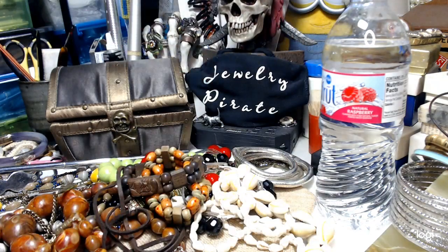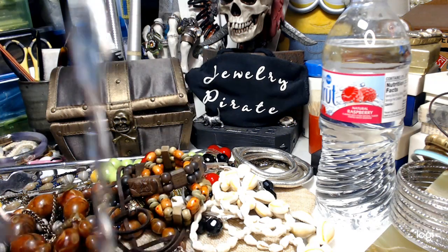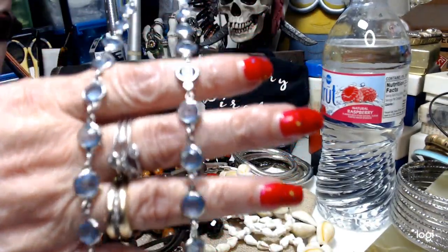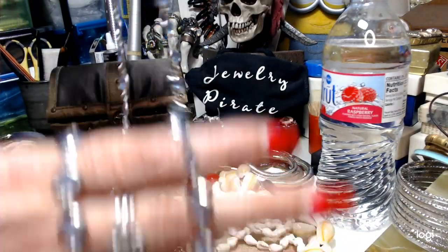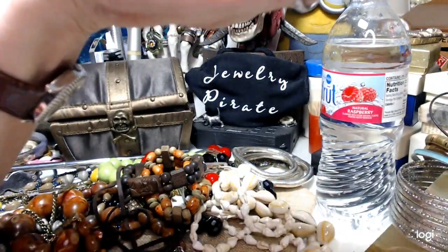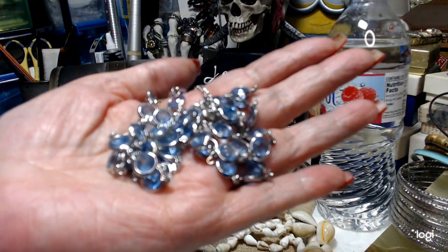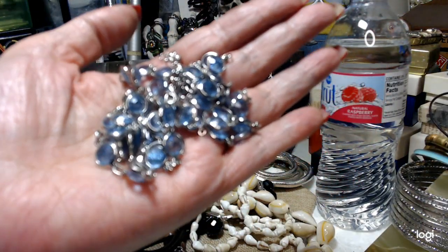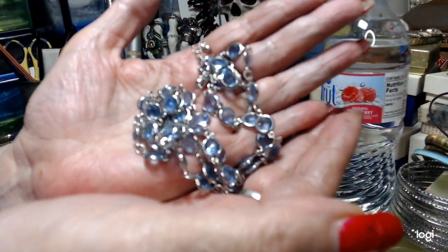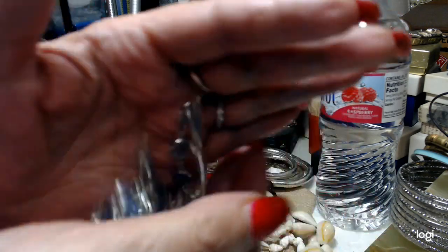We have a really cute necklace — this is very long. It has a lobster claw with a little ball at the end. These are all little baby blue chatons. Very, very long. It's not signed or anything, but it's pretty and very flexible. You can see that really pretty blue color. One dollar.